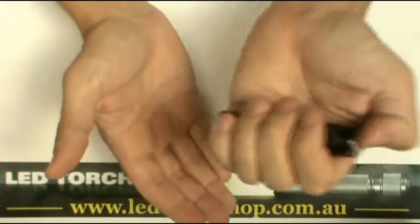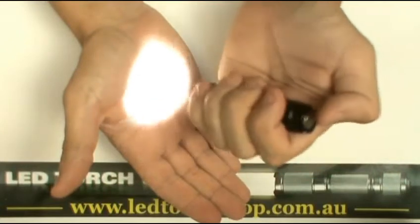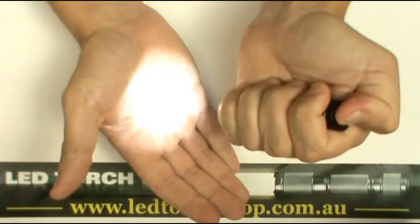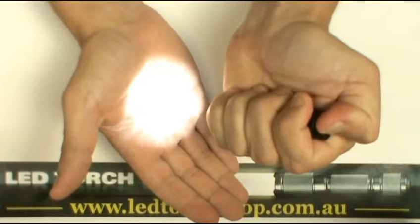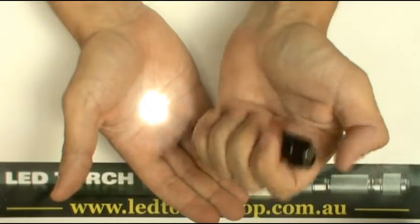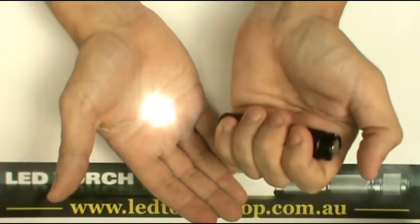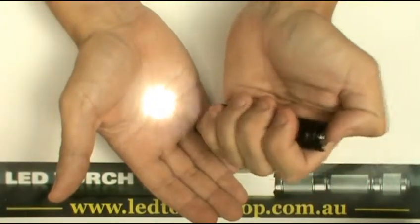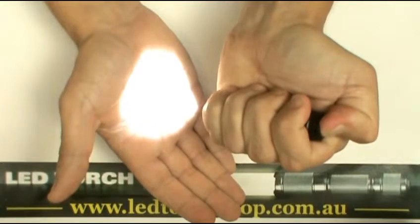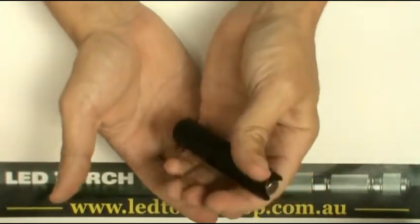If you want to change the output of the light, turn the light on, then keep your finger on the switch at the back. As you can see, it starts to ramp down. When you get the setting you want, take your finger off and it sets. When you switch the light back on, it comes on at the setting you left it at. To ramp back up, do the same process — keep your finger on it and it ramps up; take your finger off and it's set.